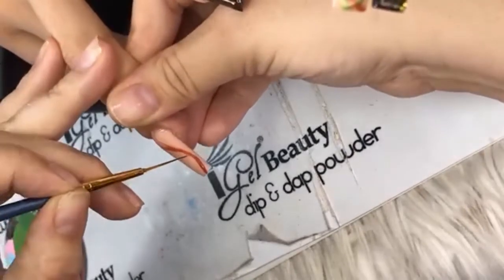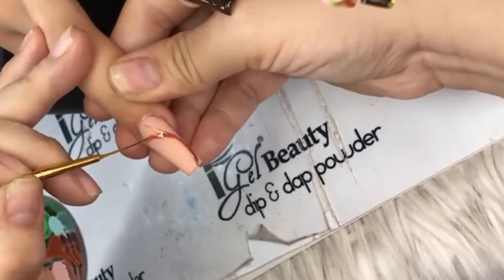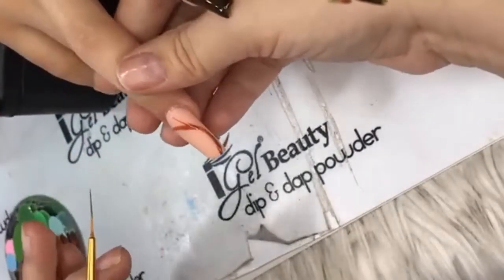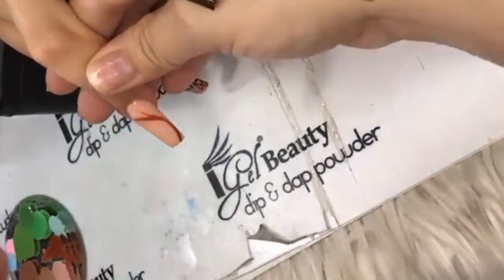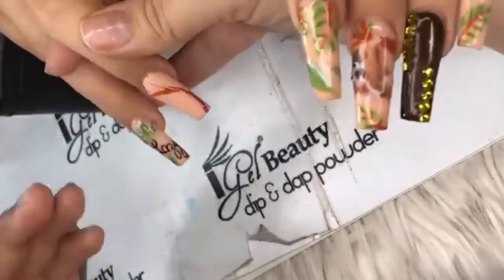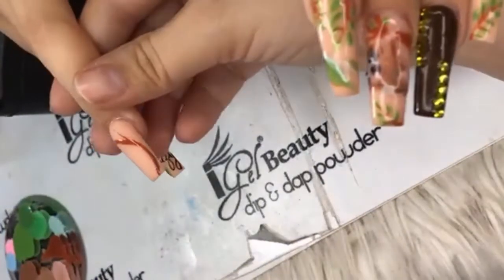Carla asks: when you cure the polish design and then put the top coat, do you get any bubbles? No — you can pass the top coat over more than one time. I'll show you once I'm done — it will have no bubbles.